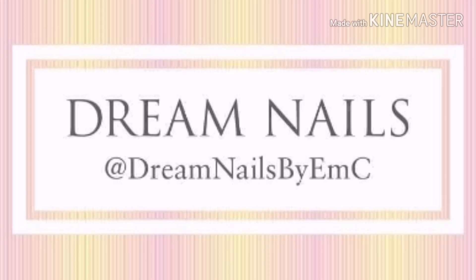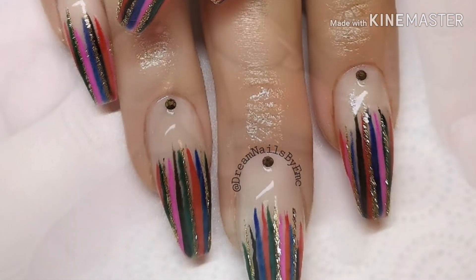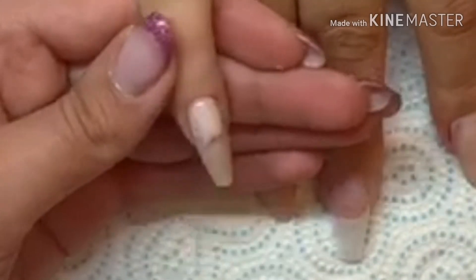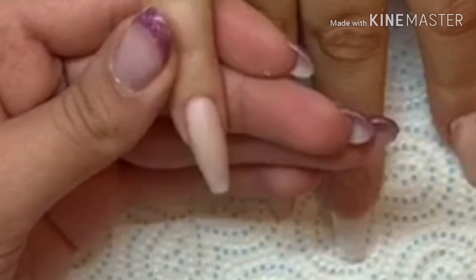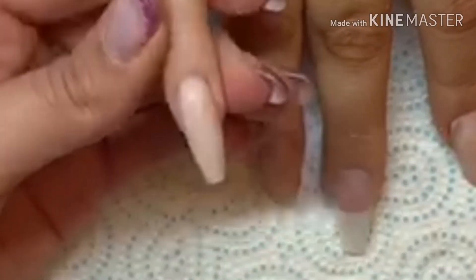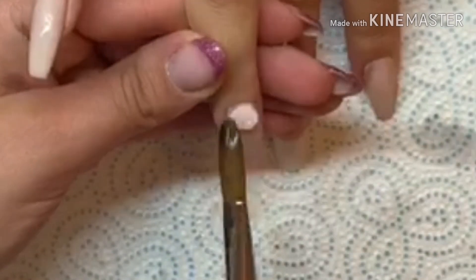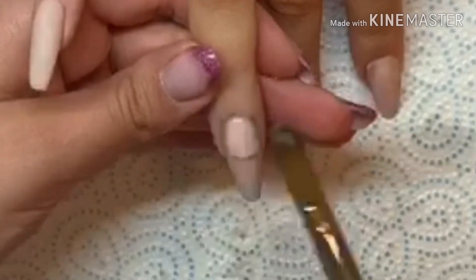Today's video is an acrylic infill with some rainbow stripe tips, which I've done with gel polish. This is a little bit more than just a basic fill — on some of these nails I add some extra acrylic to the tips. When I was filing off the old design I think I just filed them a little bit too thin, because I'm so used to doing redesigns more than fills, so it's my own fault.